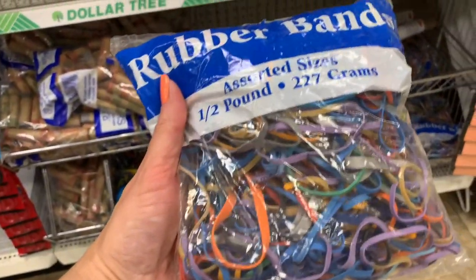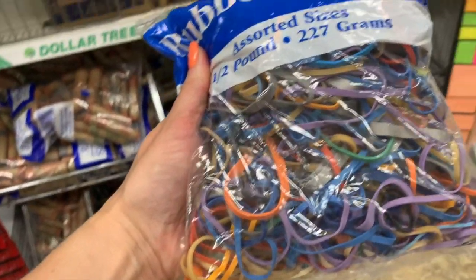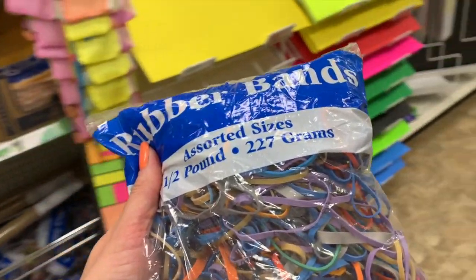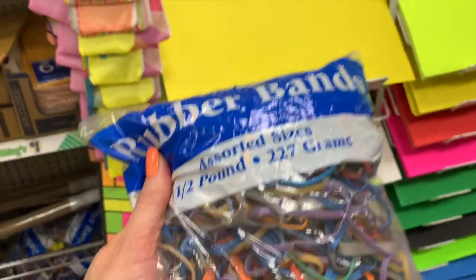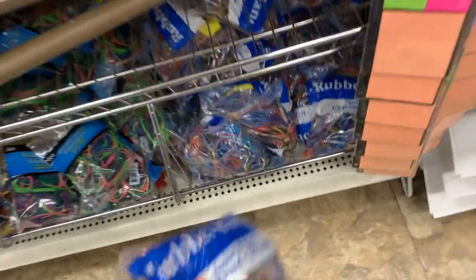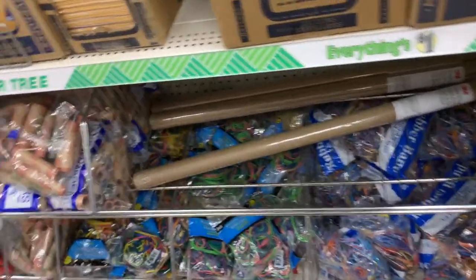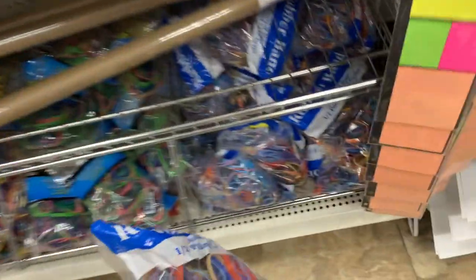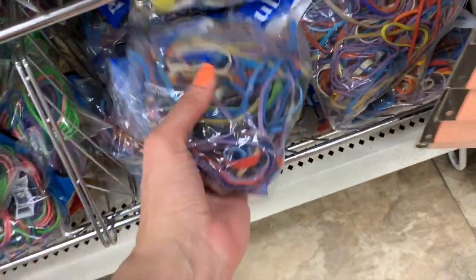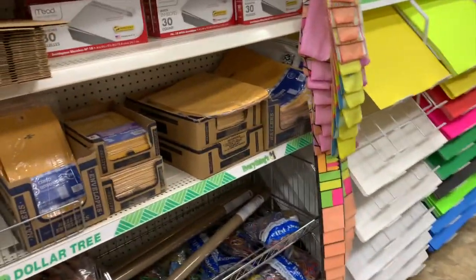Rubber bands for all your tie-dye projects — look at that, a half pound of rubber bands! I thought I was ready to tie-dye and started a bleach tie-dye project, then I opened my container of rubber bands and most of them were so old, some were crunchy and crispy. I had to end up throwing a lot of them out, so I'm just gonna go ahead and get a whole bag since I have a bunch of tie-dye projects I want to do.